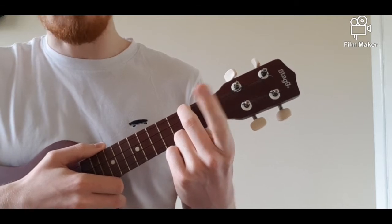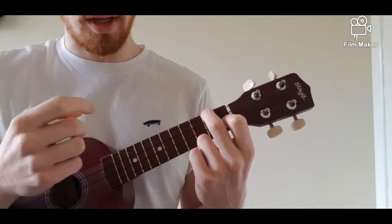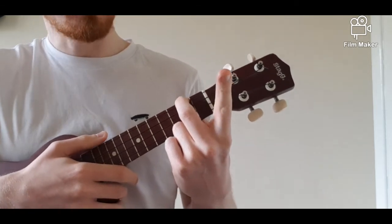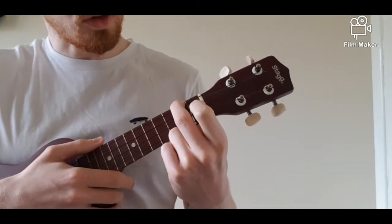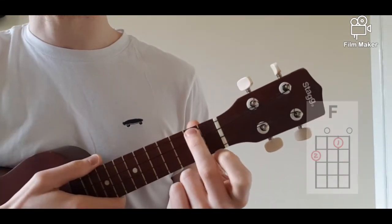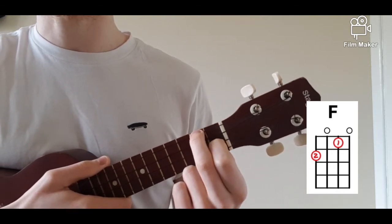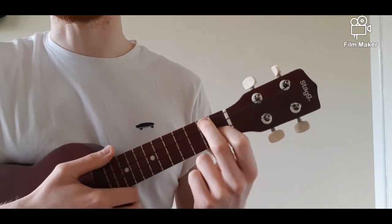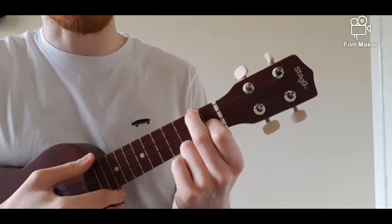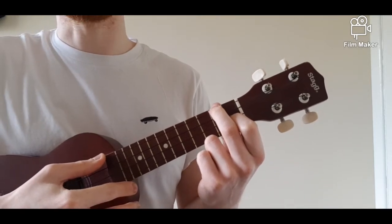We're next going to take our first finger and go down two strings to the third string. Finger number one is going to go on the first fret — the first gap — on the third string. So we have second finger, second fret, first finger, first fret, pressing down with the tips of those fingers. Once you have your fingers in that position, make sure your thumb is behind the neck and you're squeezing down on those strings — not too hard, but hard enough that when we strum the ukulele we don't have any deadened strings.